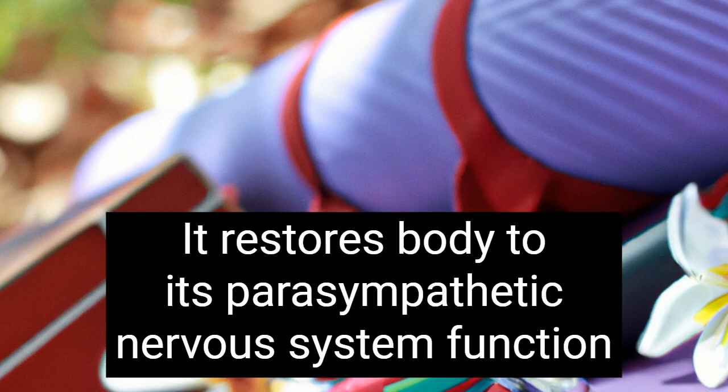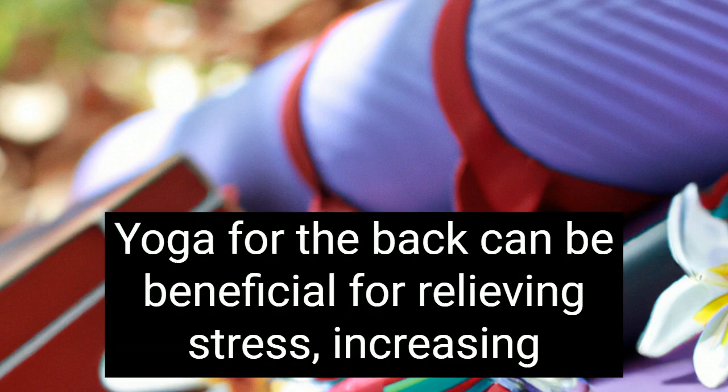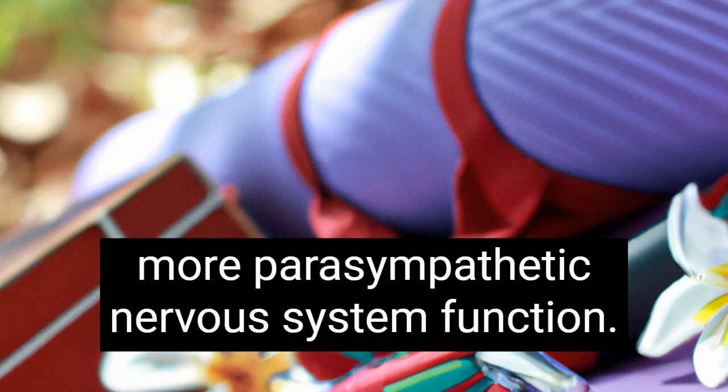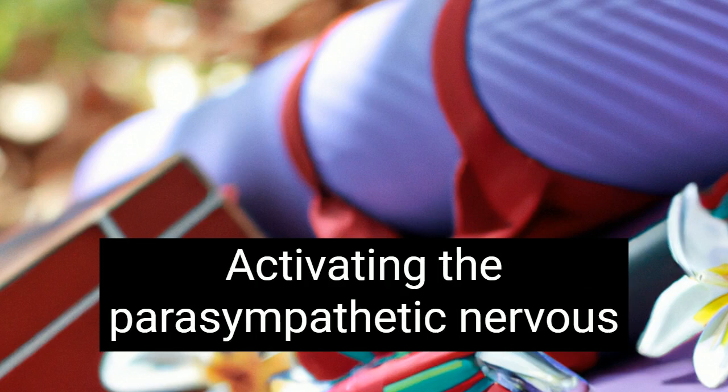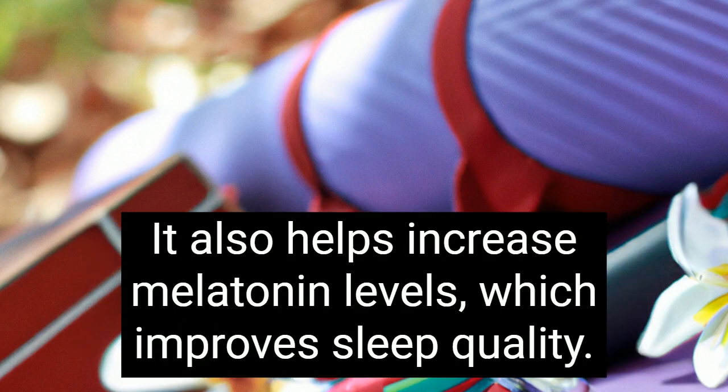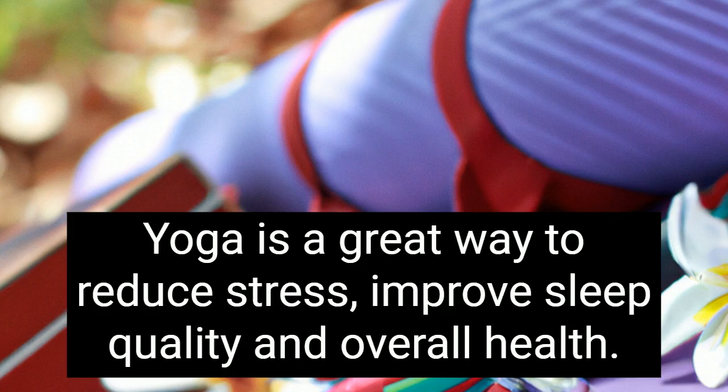It restores the body to its parasympathetic nervous system function. Yoga for the back can be beneficial for relieving stress, increasing energy levels, and restoring the body to a more parasympathetic nervous system function. Activating the parasympathetic nervous system helps the body heal itself and stay balanced. It also helps increase melatonin levels, which improves sleep quality. Yoga is a great way to reduce stress, improve sleep quality, and overall health.